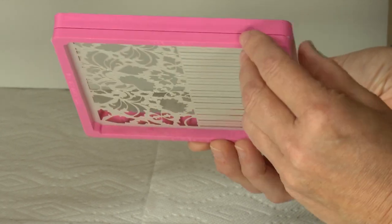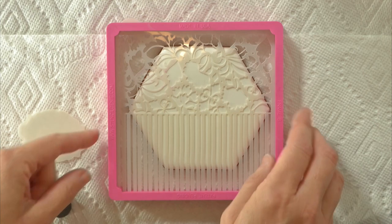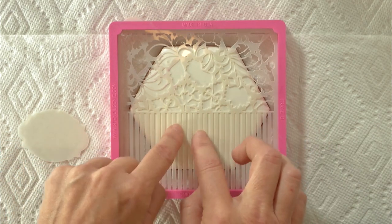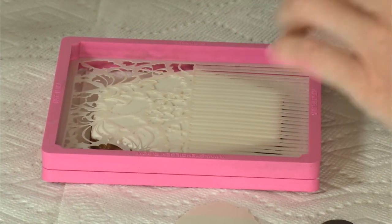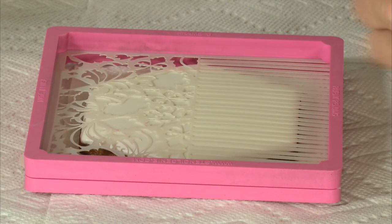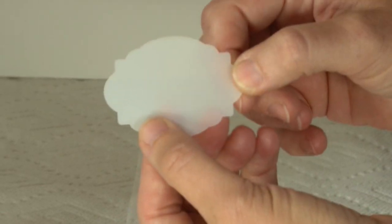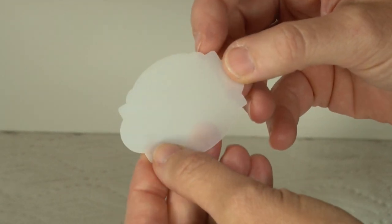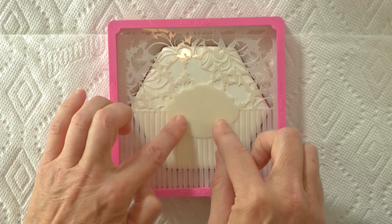My first step is to get my background stencil in the Stencil Genie or stencil frame. I like to orient it so the thinner portion is face down, so the stencil is kind of suspended on the cookie and the frame is not quite hitting the ground — that way the stencil lies flatter. The key thing is to always have the stencil lying as flat as possible against the cookie. Any areas that are lifted are areas where spray can potentially get underneath and you'll get a blurred pattern.